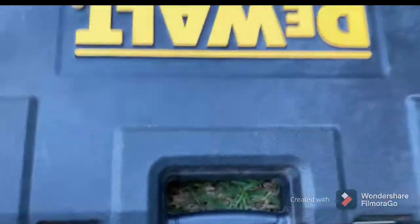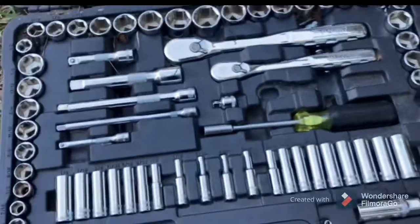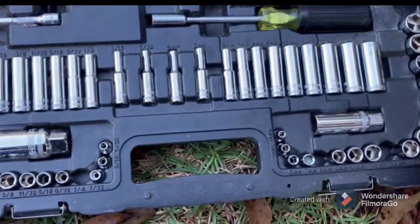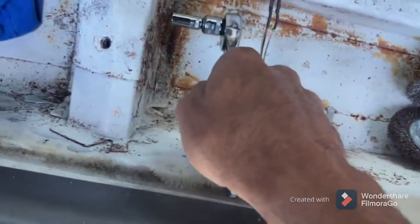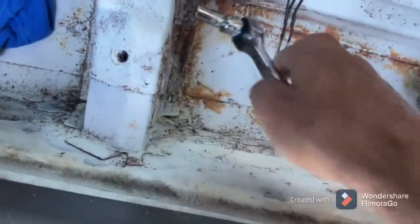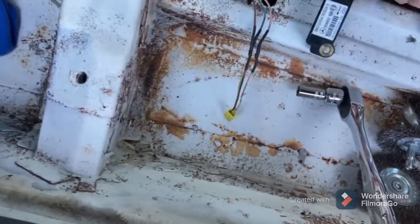I got this DeWalt for Christmas last year — man, this thing's been a blessing for what I enjoy doing. I think it's a five-sixteenths. I'm gonna get these bolts out — I may need some other bolts but I'm gonna take these loose and go ahead and mount these airbag sensors temporarily.